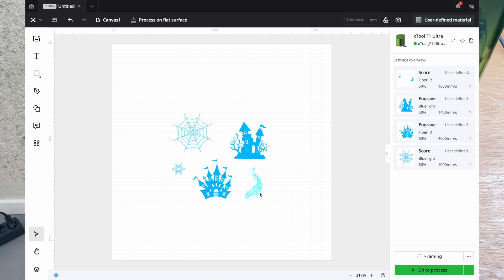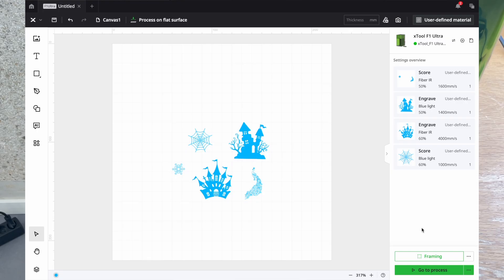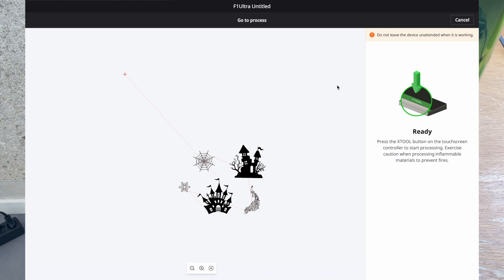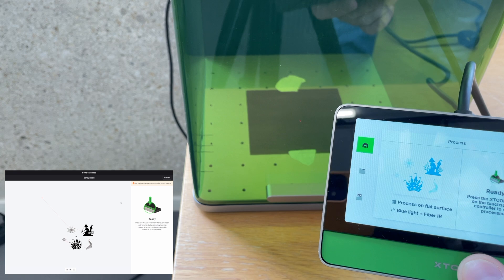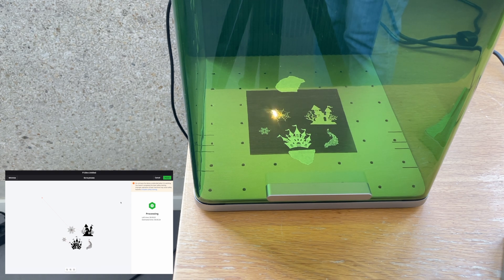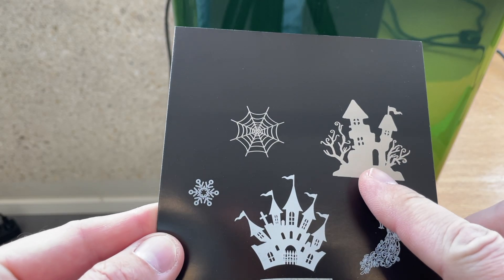I hope there are a lot of small details. Maybe let's make it a little smaller so there will be more small details. Let's check the framing — it seems good. Let's try to run it. Go to process, everything seems fine. File is sent and we need to press the button. Let's start. This is fast! Nice. This was easy.